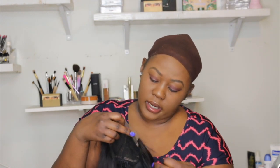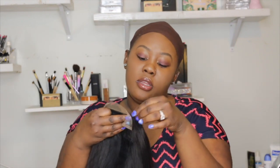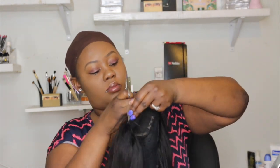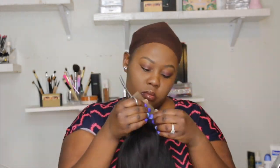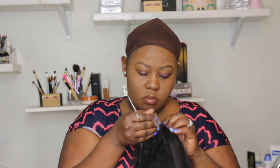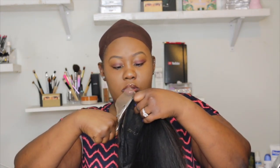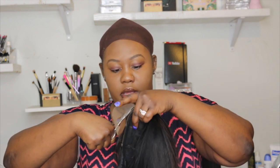I'll go ahead and cut this little lace that's right here. I have to be careful because there are some little baby hairs here that I don't want to ruin. This is a very tedious process because you've got to make sure you're cutting properly and not cutting the hair.